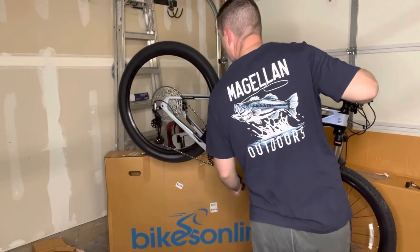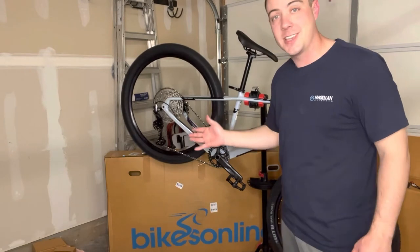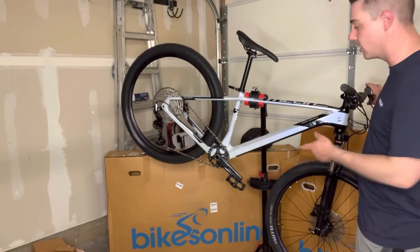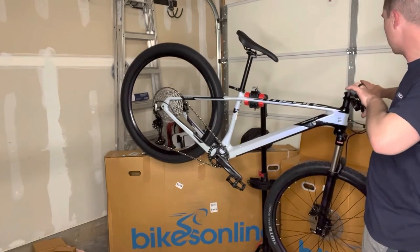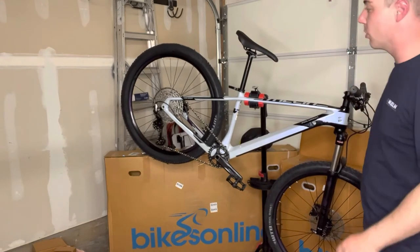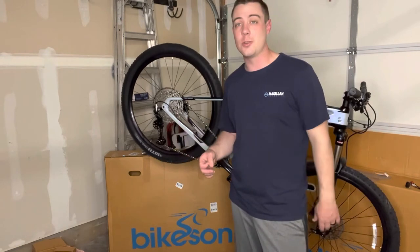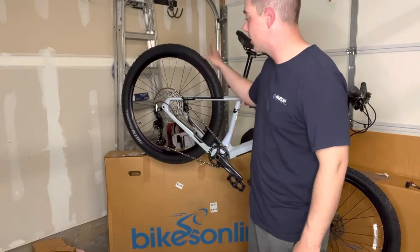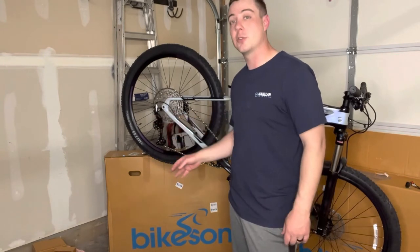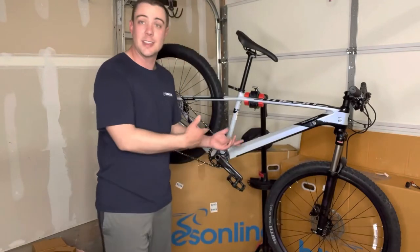That's all the way down — listen to that hub sound. Pretty nice. Can't complain — 1,500 bucks for this Polygon Syncline 27.5-inch C2 mountain bike. The Shimano brakes in the rear seem to work pretty well, and we don't have a lot of brake rub straight out of the box. Polygon from the factory sets up these drivetrains to shift pretty smooth right out of the box, and I can confirm it works pretty well.